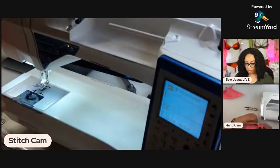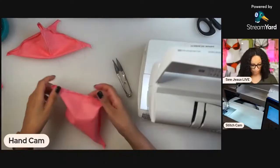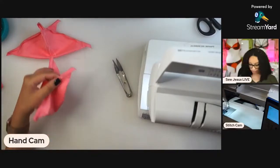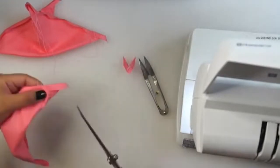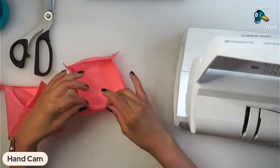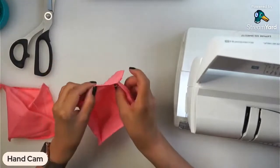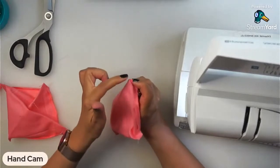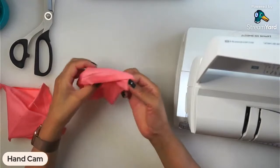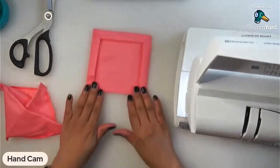We've got all of those stitched — I'm going to stitch this second one too. Now that we have everything stitched, we're simply going to trim close to the stitching. Now we have trimmed all of our corners. Using my fingernail, I'm going to try to get as close to the point as possible and then flip it right side out on all sides. Look at that — already got your mitered corners! It looks like a picture frame.